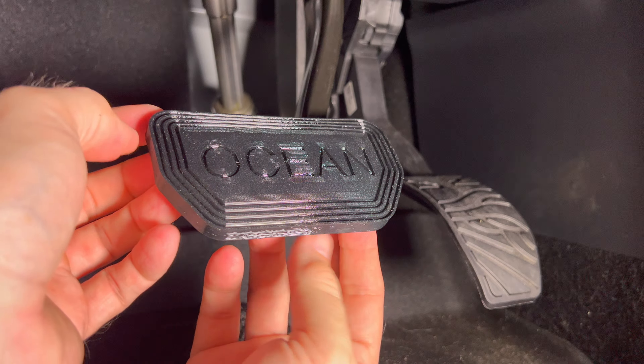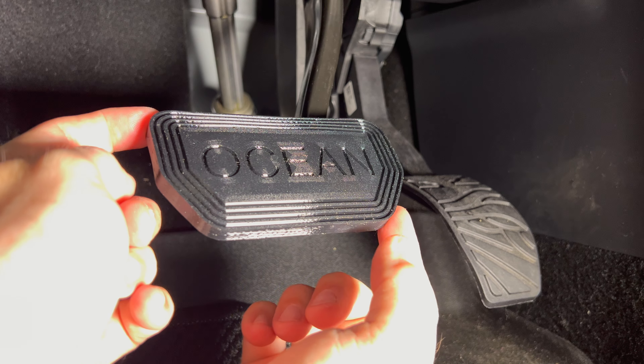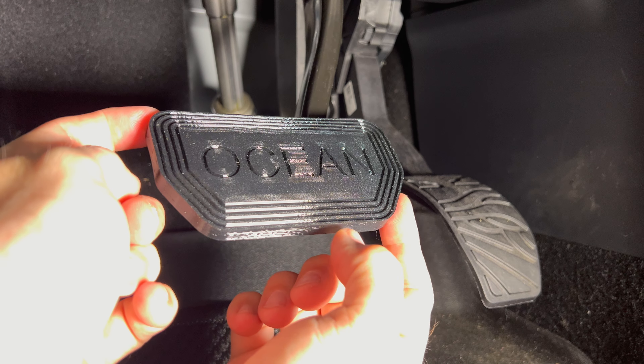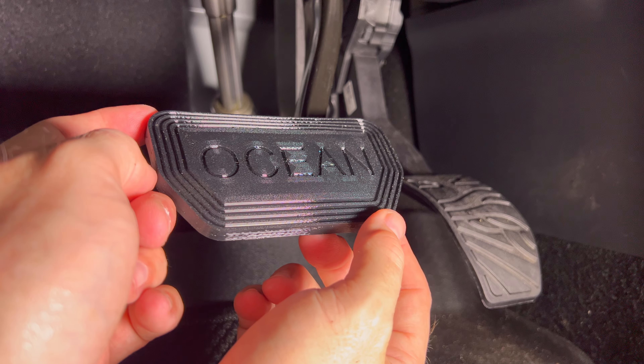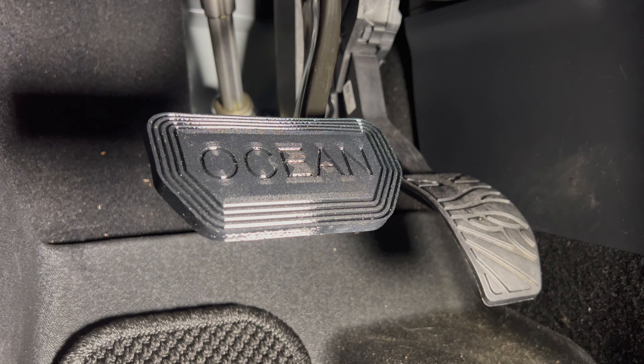It's nice to know that there are accessories you can purchase to replace items on the Fisker Ocean that no longer work, or that are improvements. I see this definitely as an improvement if it can last longer than the original one. Let me give you a closer look.